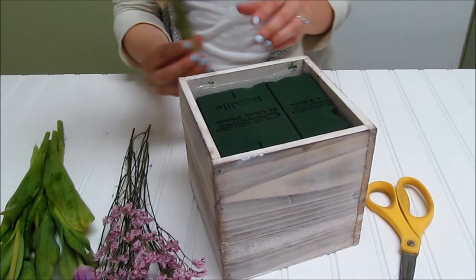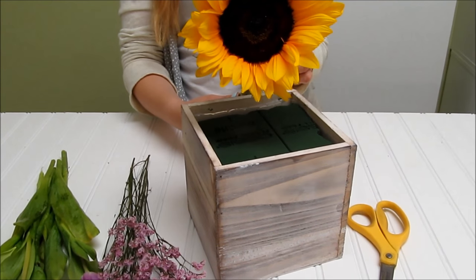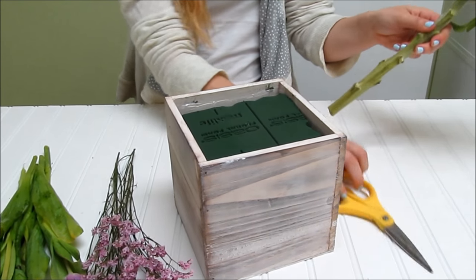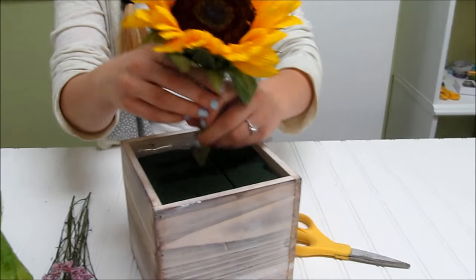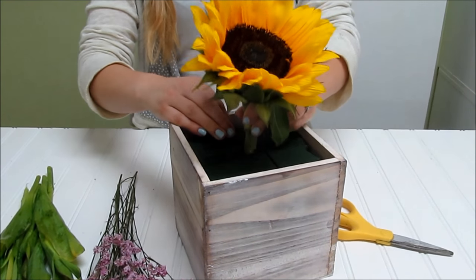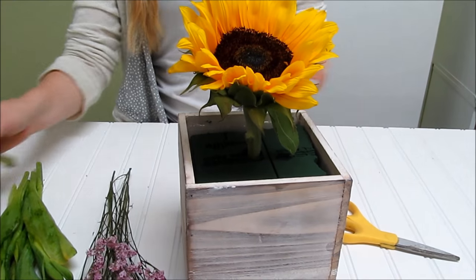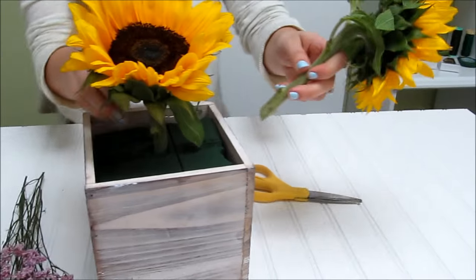You're going to build the centerpiece around the sunflowers. Similar to the bouquet, you're going to take the one that kind of sticks up the most to put in the middle. Cut a decent portion off the stem, leave a couple of inches, and just pop it right in the middle. Go ahead and do the same with the others.